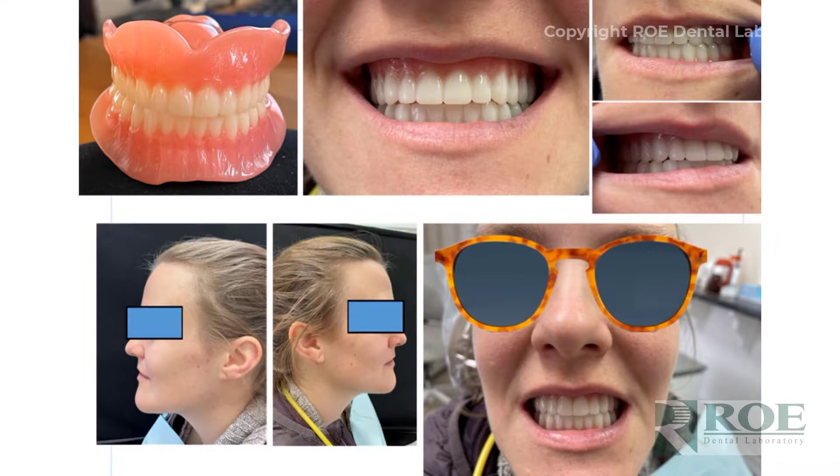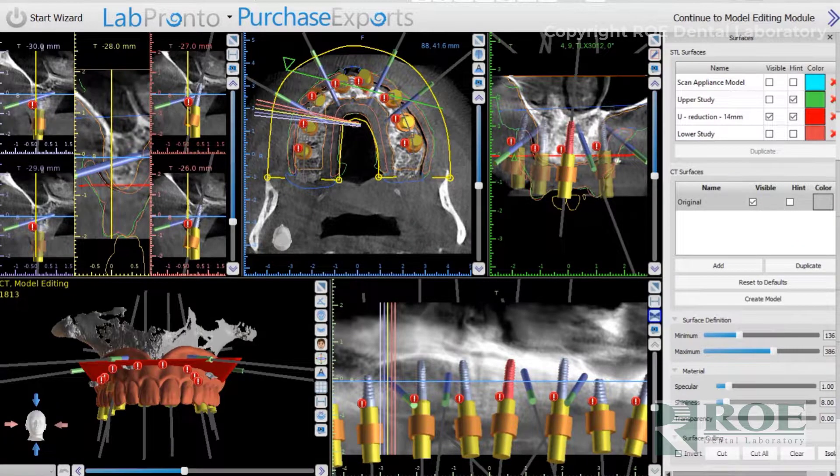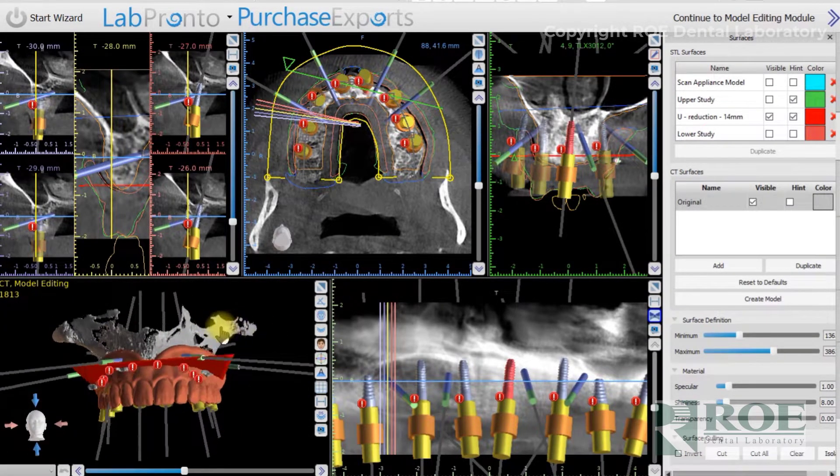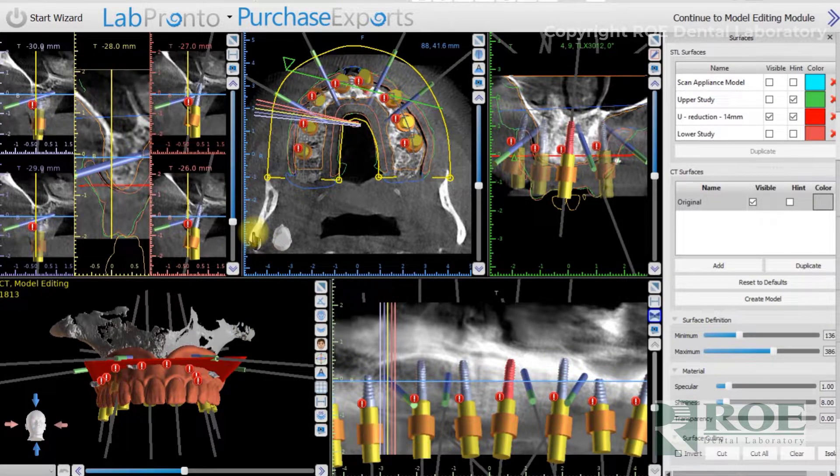The case is then brought into our software. With double edentulous, the process can be very quick because the teeth are already set up — we can simply copy the patient's existing denture workup. If the patient needs a different plane of occlusion, different tooth size, or needs to be opened a little bit, we have that discussion early on and can complete a full setup. The case is pre-planned, and when we meet you online it should be just about ready to tweak and move to production.